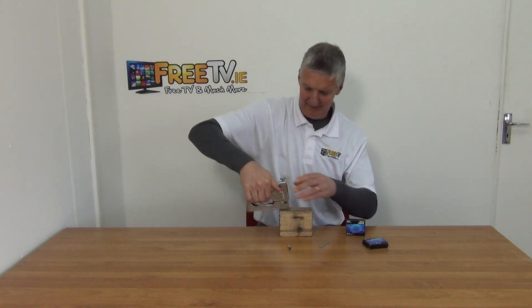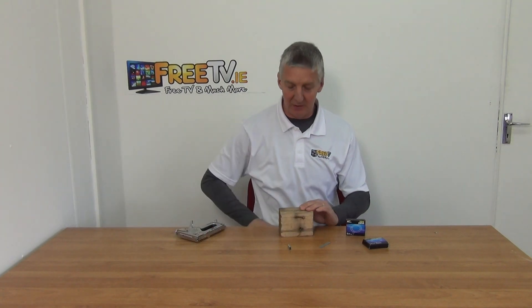I just wasn't holding it straight. But as you can see here, it really whacks them in.